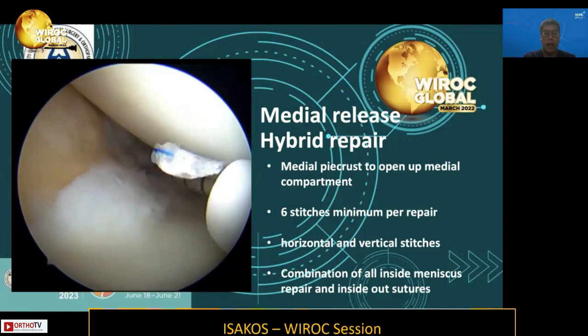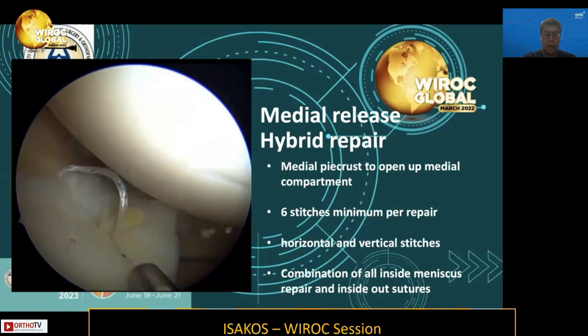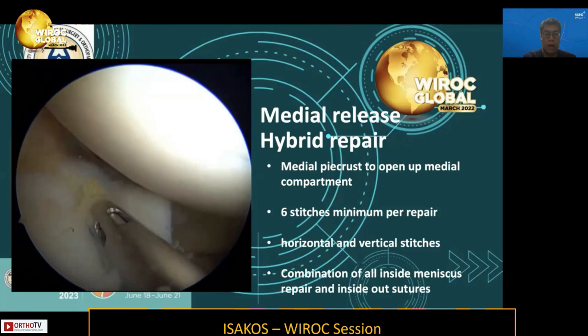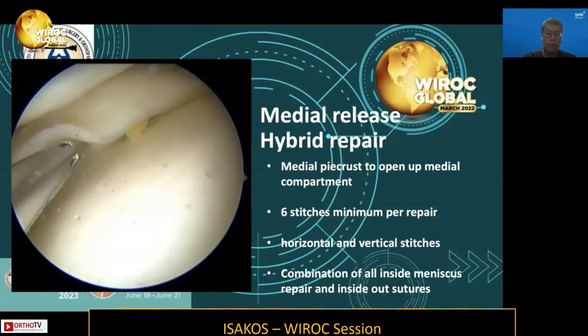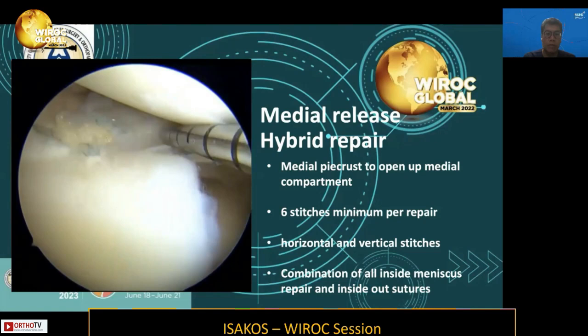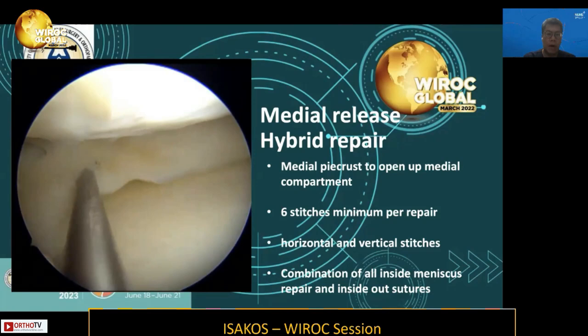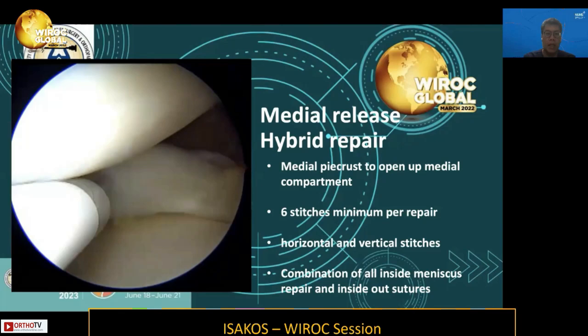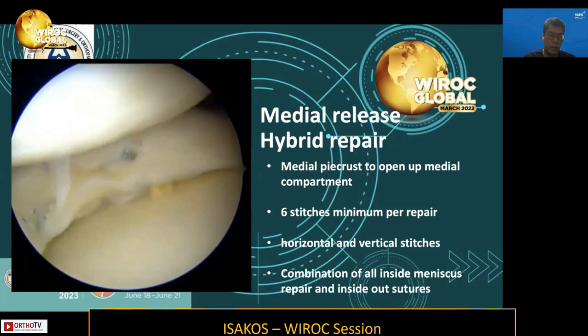I usually use a minimum of six stitches and a combination or hybrid technique. Here you can see the use of all-inside devices — three vertical stitches placed in the body and horn junction to repair the meniscus, and an undersurface stitch in a horizontal fashion to secure it posteriorly. After this, you check the stability of the meniscus. Do not hesitate to use more fixation if needed. The repair is accomplished in the posterior part and body up to the mid-body with at least six to seven all-inside stitches.